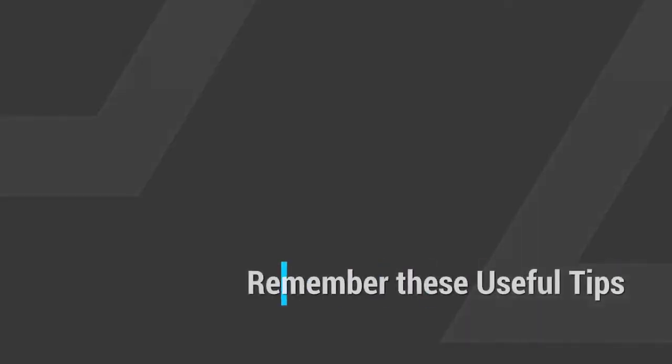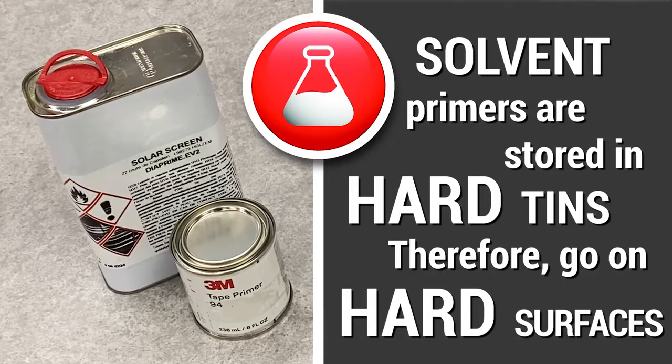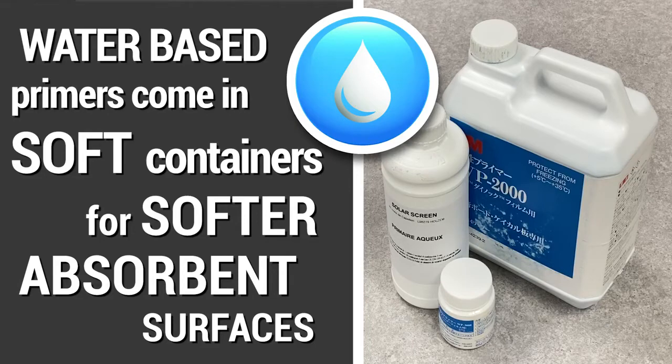The easiest way to remember which is which: solvent primers are stored in hard tins, so they go into hard surfaces. Water-based primers are stored in soft plastic containers, so they are applied to softer, absorbent surfaces.